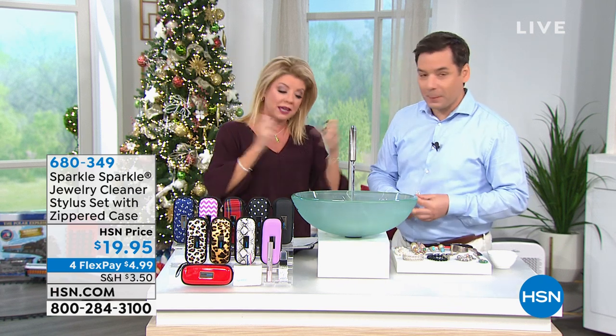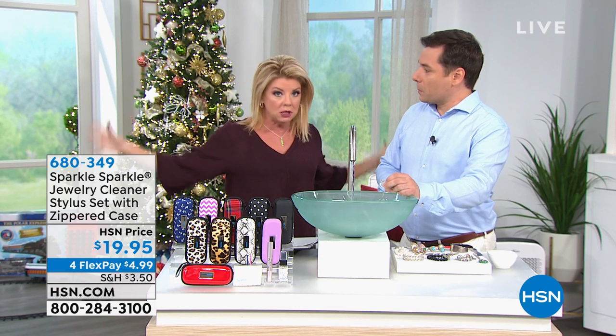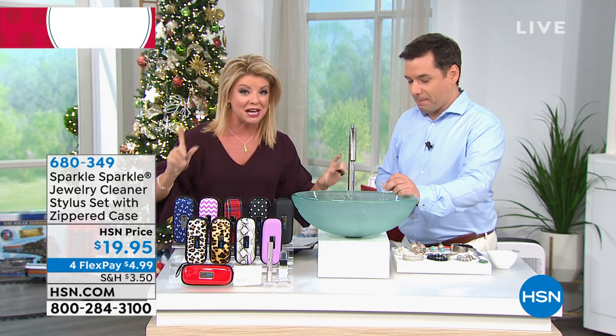The inventor — he is the developer, the chemist that came up with the original Sparkle Sparkle that we have sold millions and millions of here at HSN, our number one top jewelry cleaner, always a customer pick.